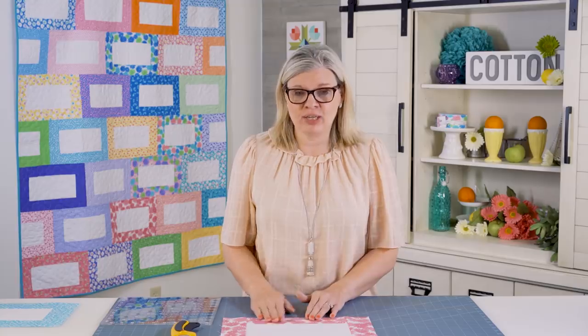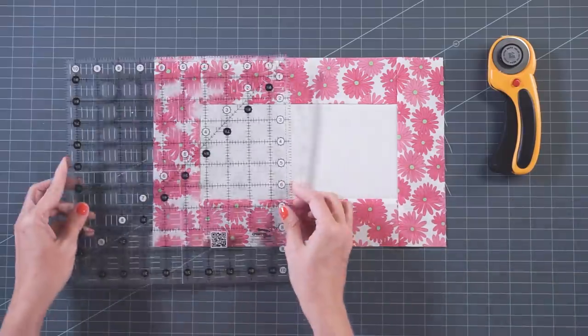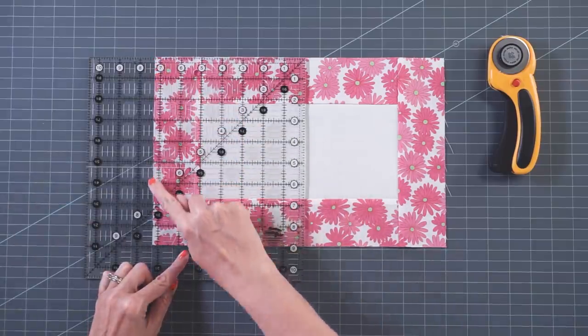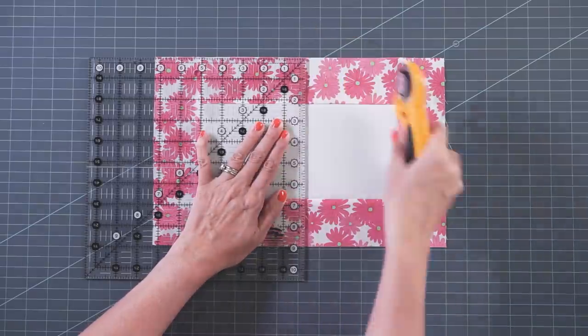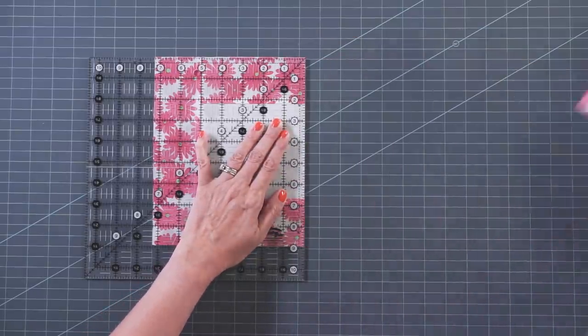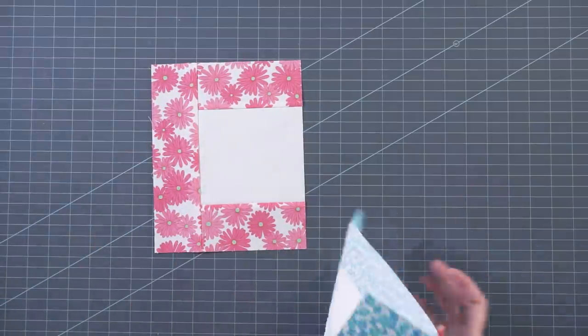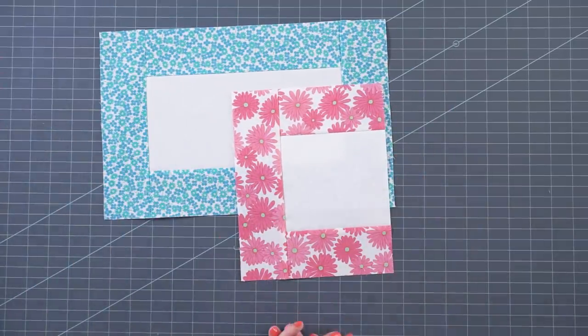Believe it or not, you're more than halfway done with your quilt. Now you're gonna take your Jelly Belly Bar blocks, and for the lap size, you're gonna sub-cut six of them down. You're going to use a Creative Grits ruler, line up the seven-and-a-quarter inch line on the edge, and trim. You will discard this piece. And now we're ready to put all our blocks together — it's gonna be a combination of our Jelly Belly Bar blocks and our trimmed Jelly Belly Bar blocks.